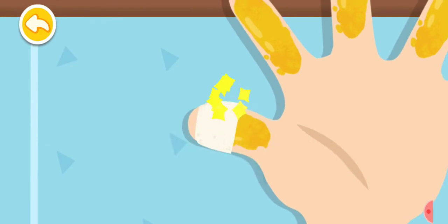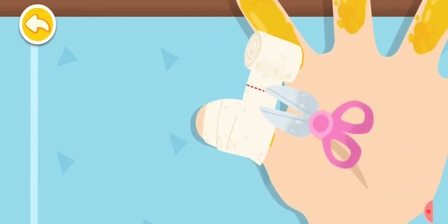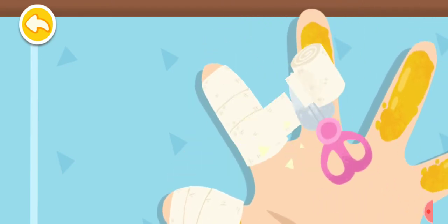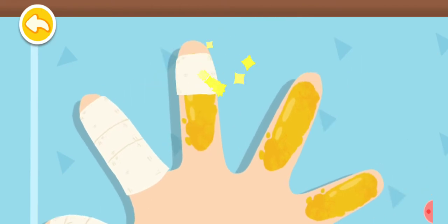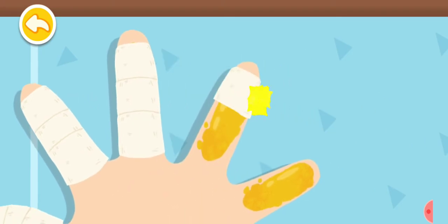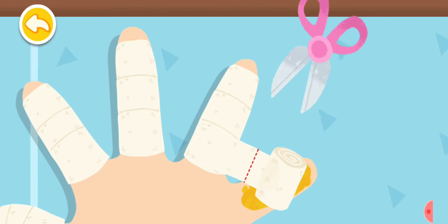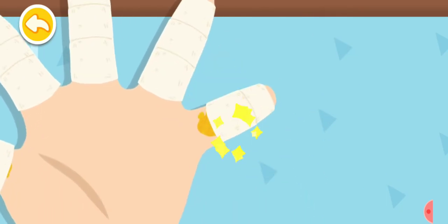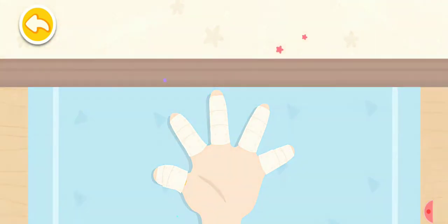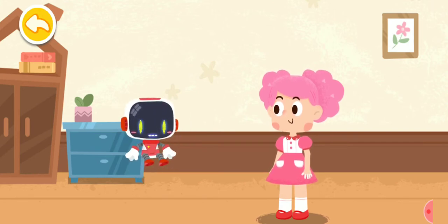Cover the wound with sterile gauze for protection. Better not to wrap it too tightly. A kettle with boiling water is too hot to touch. Alright, I will never touch a kettle with boiling water again. Thank you, Guardian.